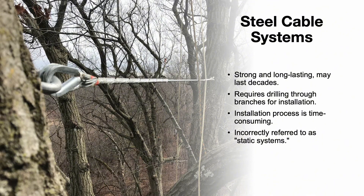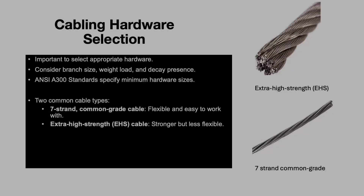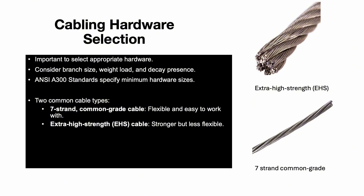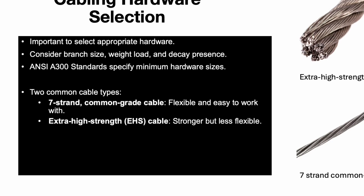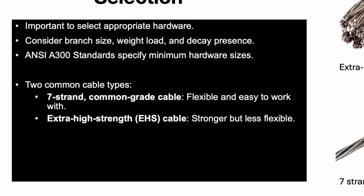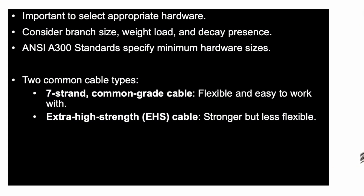Steel cable systems are the most commonly used, or most traditional, type of cabling. They are strong, long lasting, and can remain effective for decades. However, installing these systems requires drilling through branches, which is a time-consuming process that must be done with care. Proper installation and maintenance is key to preventing long-term damage to the tree. Choosing the right hardware is important — the size and weight load of the branch, as well as the presence of decay, must all be considered.